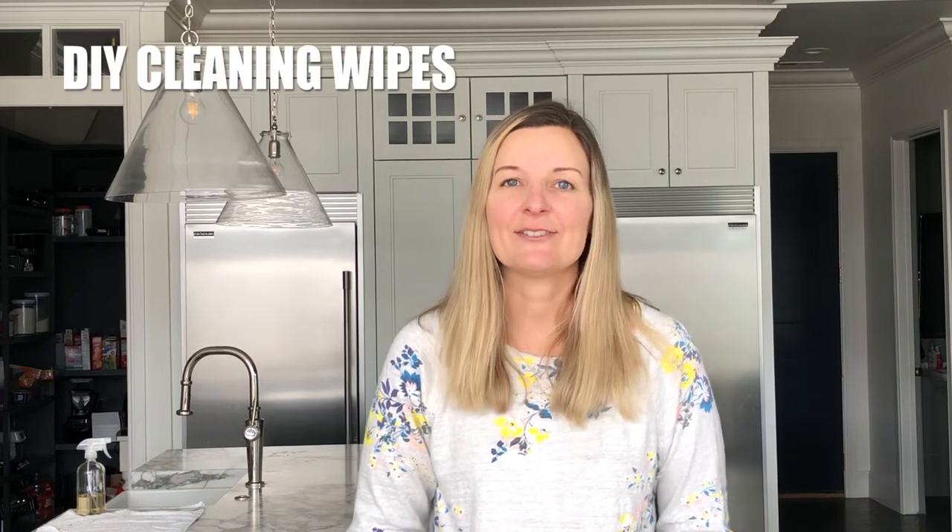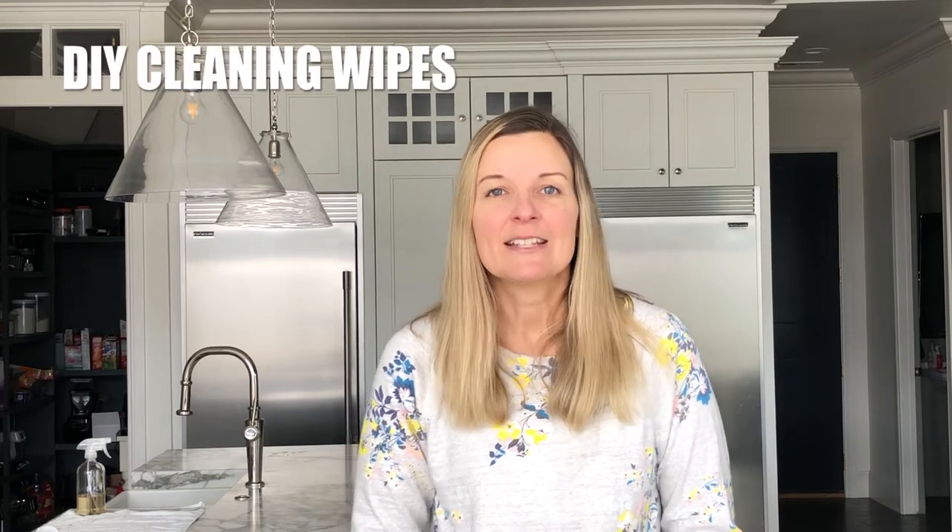Hey friends, my name is Heather. Thank you so much for joining me today. So do you ever buy those Lysol wipes? You know the ones that come in those plastic containers that you can just pull out the wipes and wipe off all your surfaces? Well today I'm going to show you how you can make your own.